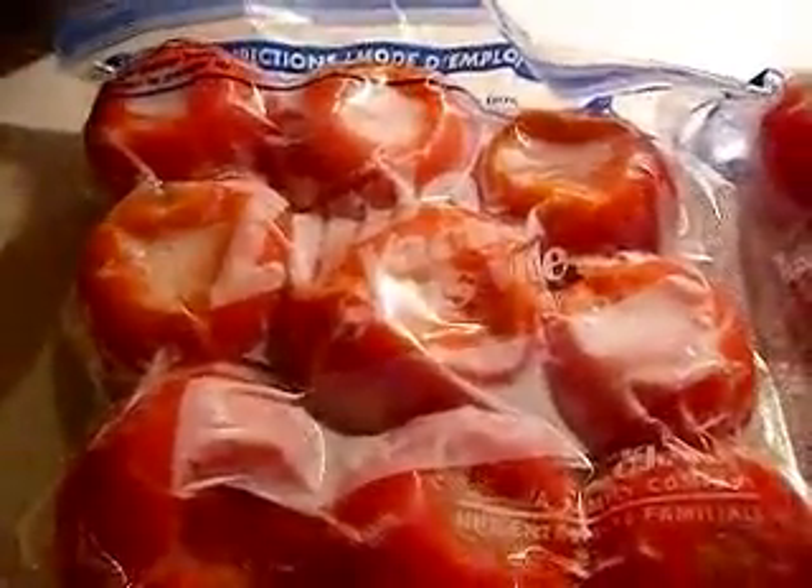I wanted to show you my tomatoes from my garden from last summer. I was going to make a video on it but I'm not sure I ever got around to it. Basically, I cleaned the tomatoes off real good and cut the core out at the top.